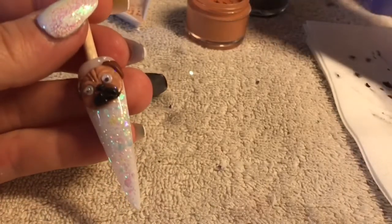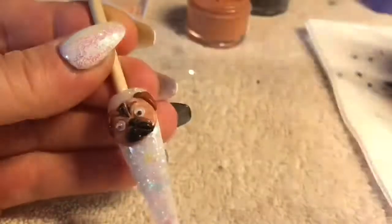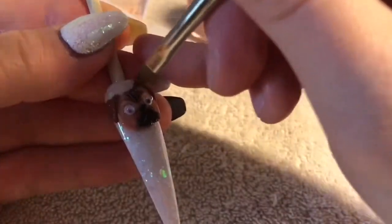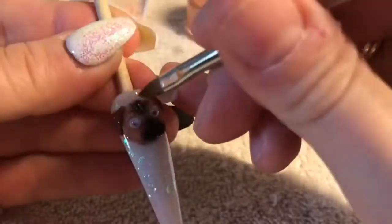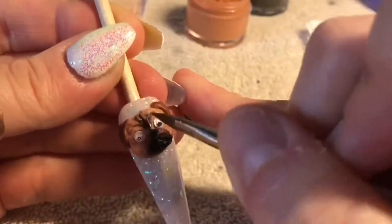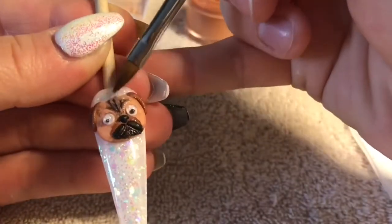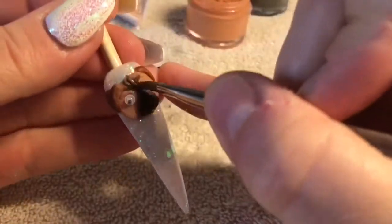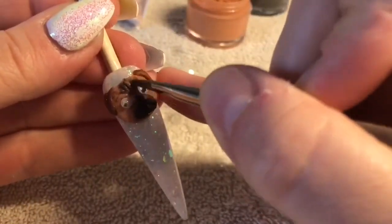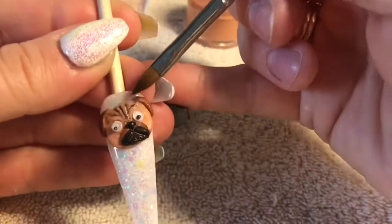It should look something like that. Then I'm going in with the chalk brown and using it as a bit of a wash, popping it into the wrinkles. I just wanted to darken this area up, because where you've got the folds of skin they do look a little bit darker where shadow is created. If you feel like it's too dark, just wet your brush with some monomer and blend it all out.